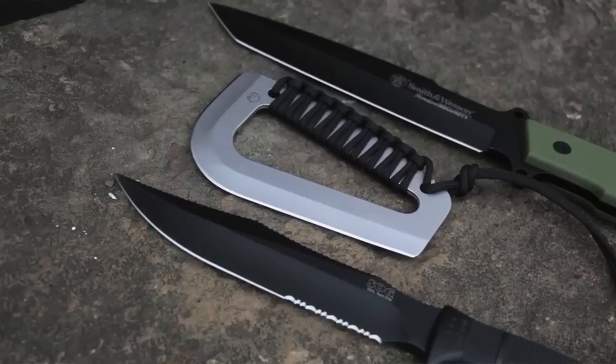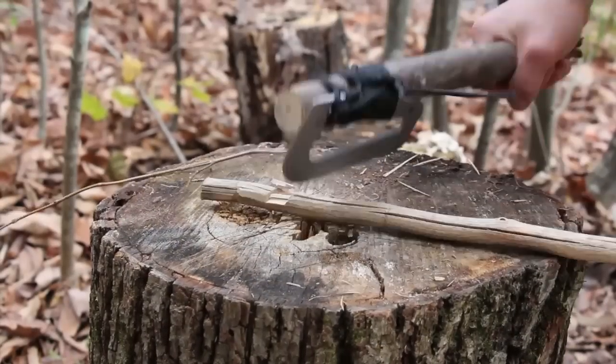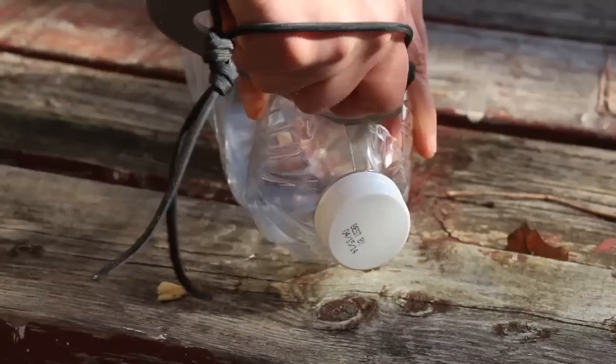Hey, welcome to Ultimate Survival Tips. I'm David, coming to you on one of the most beautiful days I can imagine from the endless mountains of north central Pennsylvania. Today I've got a really cool surprise for you. We're going to take a look at a new knife from a new company. We'll put it through its paces, see what it can do and can't do, and take a look at who this blade is for and who should look for a different tool. Come on, let's get started.